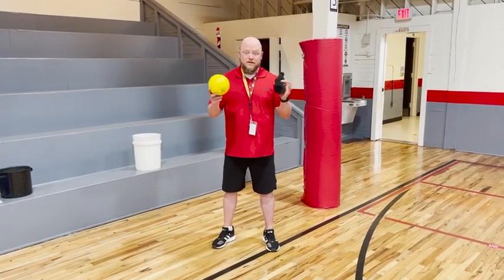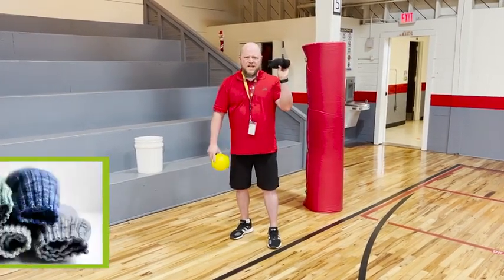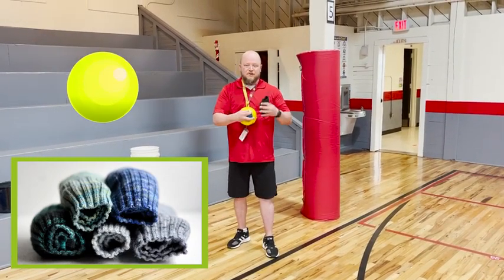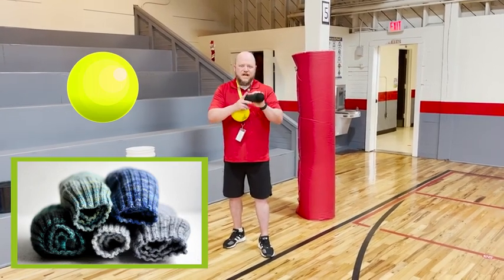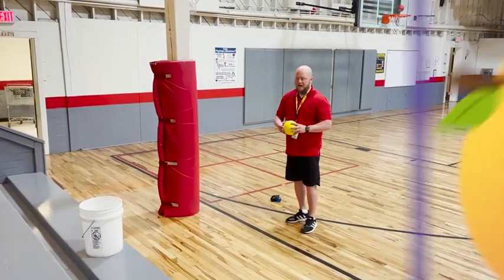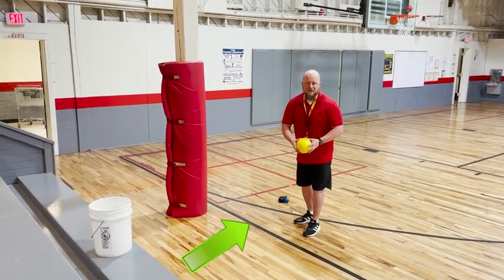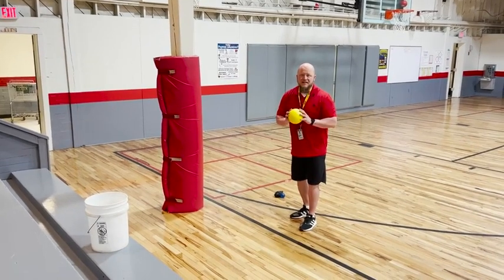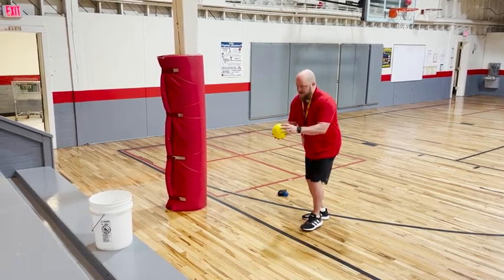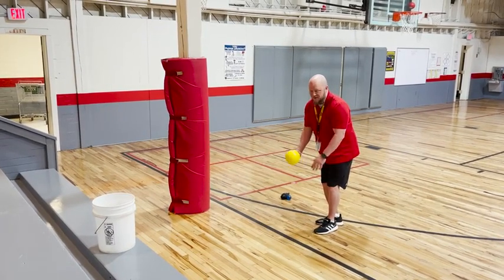I'm going to do a series of throws into this large bucket using different equipment. Some of you might be thinking, why is he holding these socks? This would be in case you don't have a ball or a bouncy ball to throw. You could easily at home wad up a bunch of your socks and have it as a soft ball that would be safe to throw inside a small space. On the floor, you can see I have a line that's easy to keep track of where I'd be throwing from. I'm going to be throwing ten times to keep track of my shooting percentage. I'm going to start with an underhand throw, and I'm throwing with my right hand, so I'll be stepping forward with my left foot.